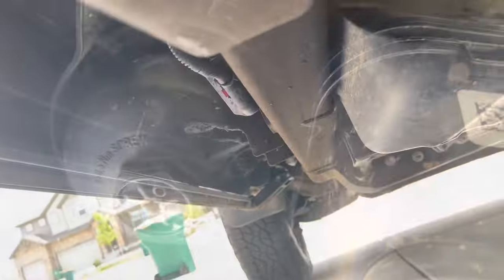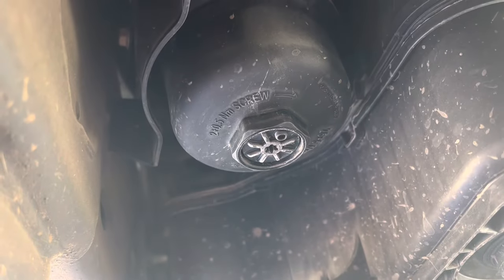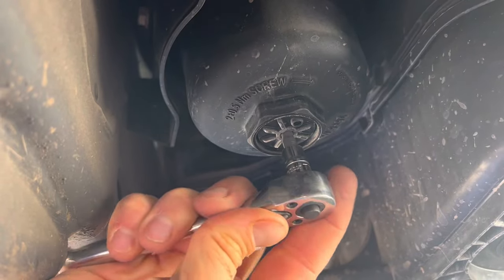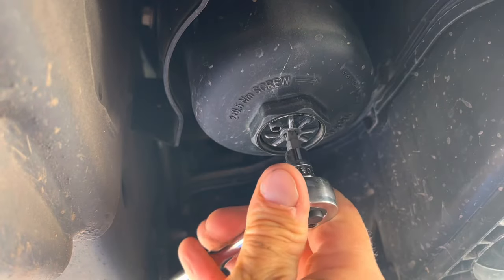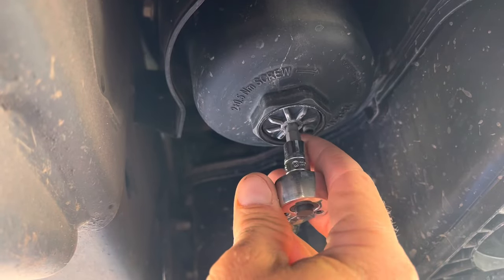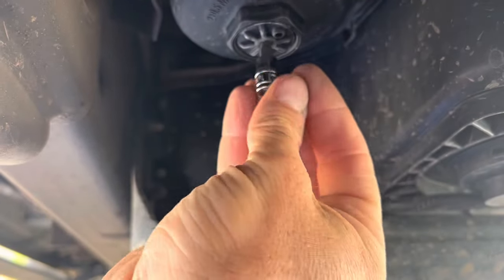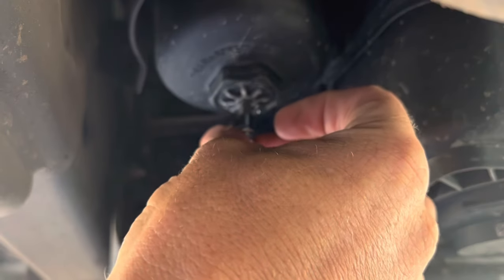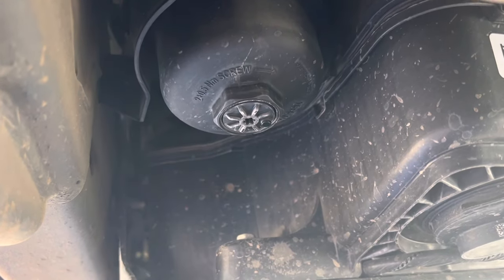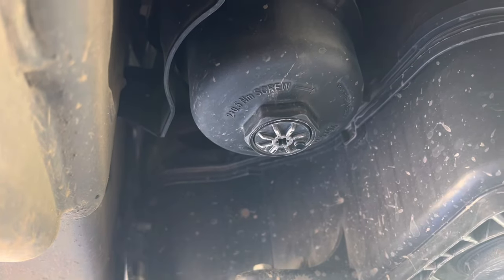I'm going to try that real quick. I checked the fitment and it is a T30. So we're going to see how this goes. It does spin individually from the housing — this is hard to do on camera. All the videos I'd seen, nobody did that first.